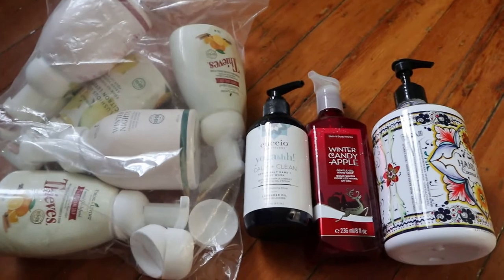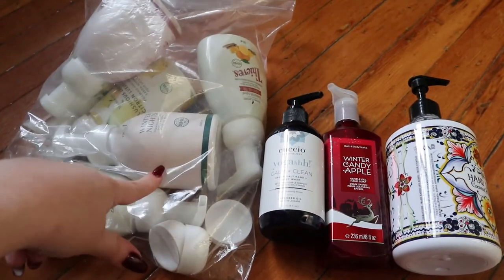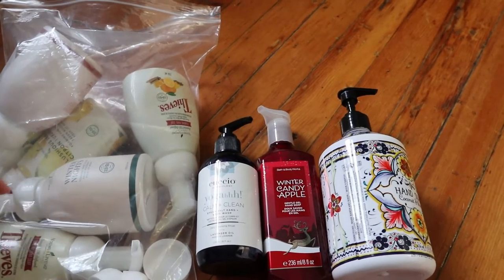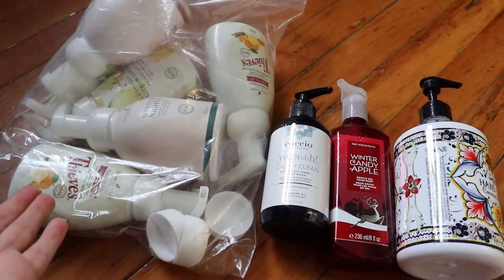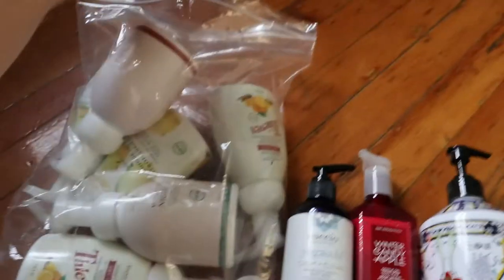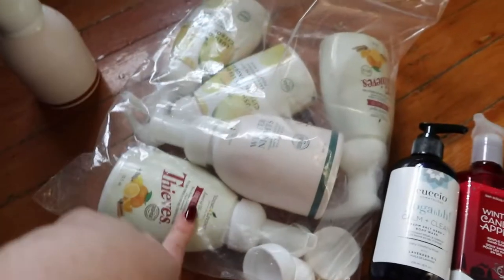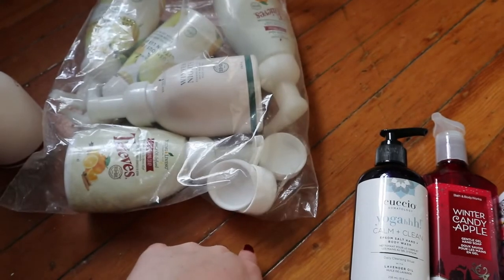First I took all these hand soaps out because they were in the front. These are all my Young Living hand soaps — they're the company I buy my essential oils from, so they're essential oil based hand soap. I really like them but I stopped buying the individual ones because of all the waste; they have refills so I just keep one and keep refilling it. I had two from Christmas — Christmas Spirit, Winter Nights, two Lemon Luscious, and two Thieves, which is the soap I keep in my kitchen.